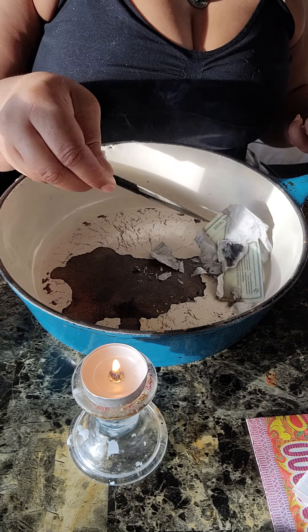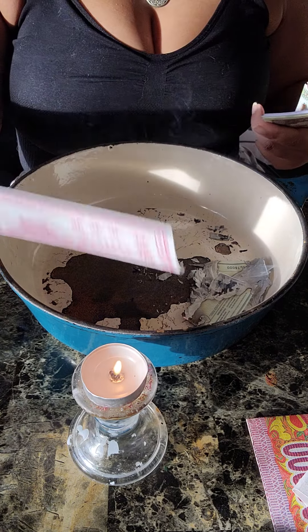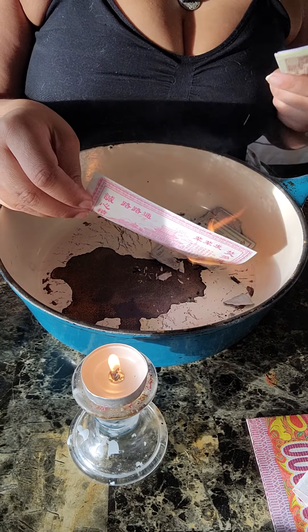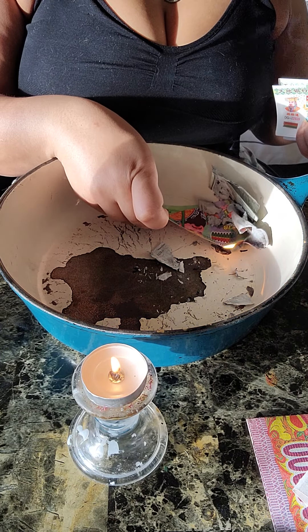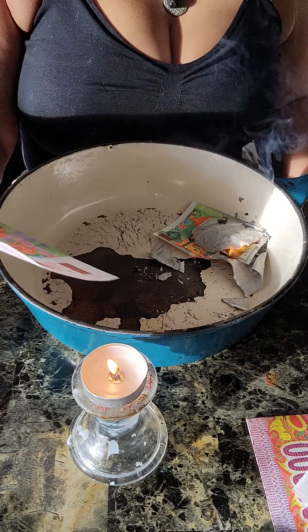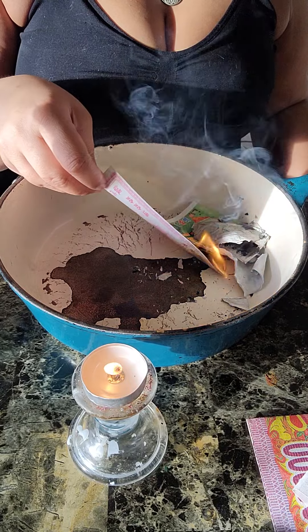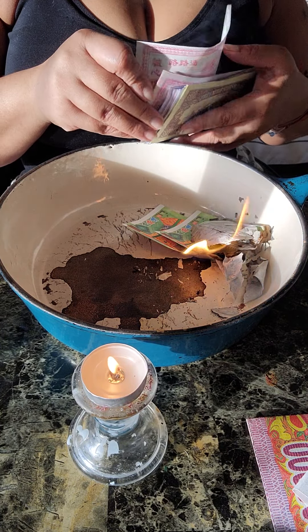In one of the kits that you buy, some of the kits come with like 500 to 600 pieces. Some of the kits come with credit cards. Some of the kits come with ingots — the ingots are the gold bars. The gold bars have high spiritual value. When you purchase gold paper, the gold paper has high spiritual value. It's worth a lot in the spirit realm. It is a little more pricey — the gold paper and the ingots too.